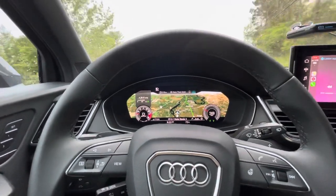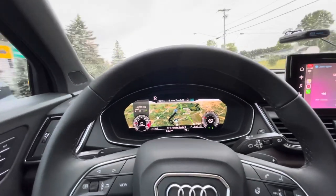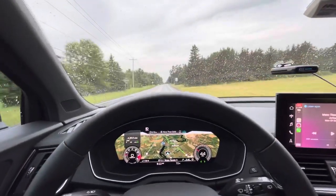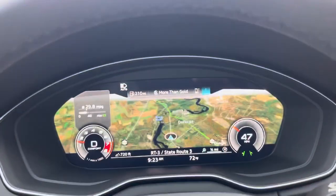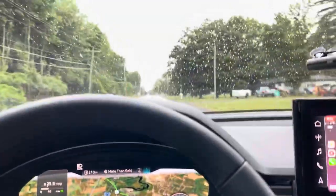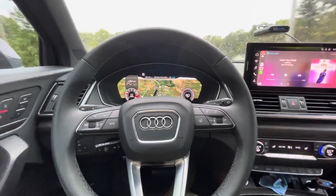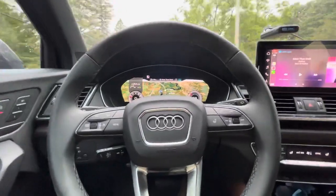All right guys, let's test the adaptive cruise control for the Audi Q5. As you can see, it's driving mostly by itself. Closed steering — the green light is on. Let's see how it does on the highway. As you can see, I'm not holding anything. Well, it says take over.